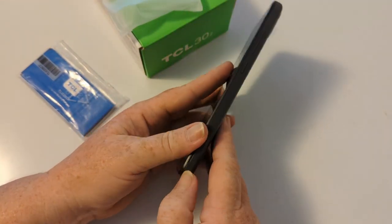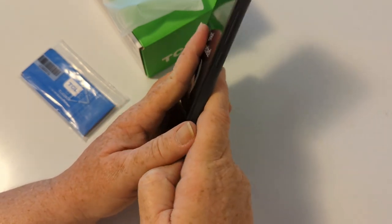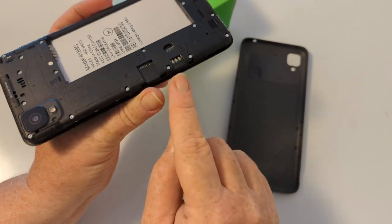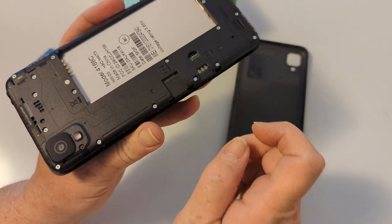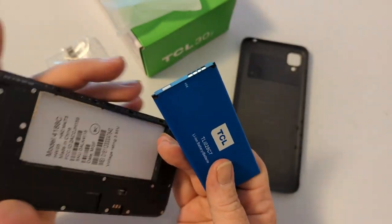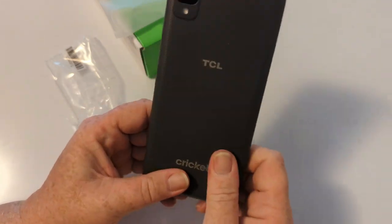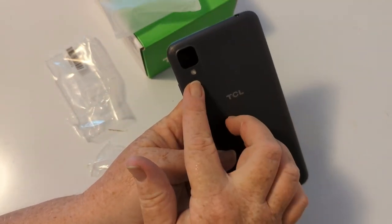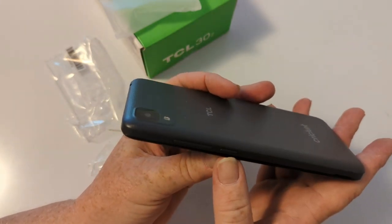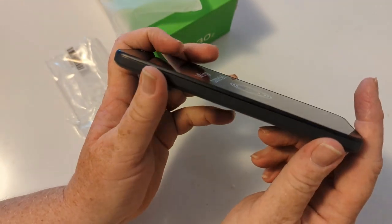Let's pop the back off and get the battery inserted. There is a notch — a lot of people have a hard time figuring out how to get the back off. There's a little notch right down here. There you go. Your SIM card will insert right here, and your SD card will insert here. On the back of the phone, you've got your single camera with a flash, some branding, a nice little Cricket logo. And your power key and volume rocker. Since it's a removable back, there's no SIM tray.